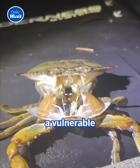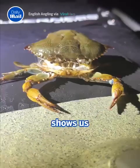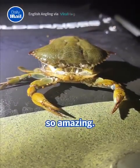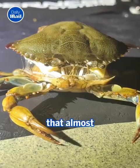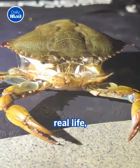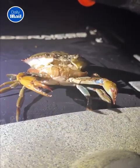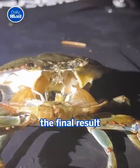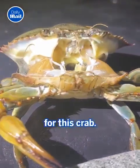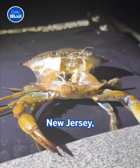This is the ultra-rare moment a vulnerable crab molts from its shell in front of a human. Take a look as the crab shows us exactly why nature is so amazing. In an occurrence that almost nobody would get to see in real life, this lucky person was able to capture this crab at the most incredible time. The amazing moment was filmed in Galloway, New Jersey, in the USA.